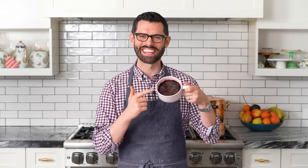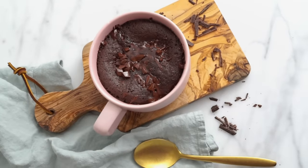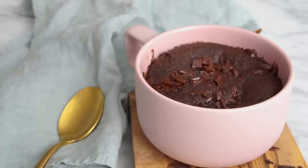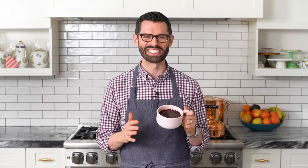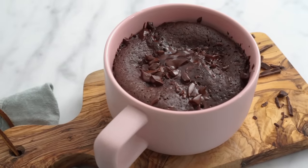Hey bakers, today I'm gonna show you how to make chocolate cake — chocolate cake in a mug. This is homemade cake from scratch, but it only needs 90 seconds in the microwave to cook and like a minute of prep time, so you can have a very dangerous anytime treat whenever the fancy strikes you, with a few ingredients you probably already have in your pantry.